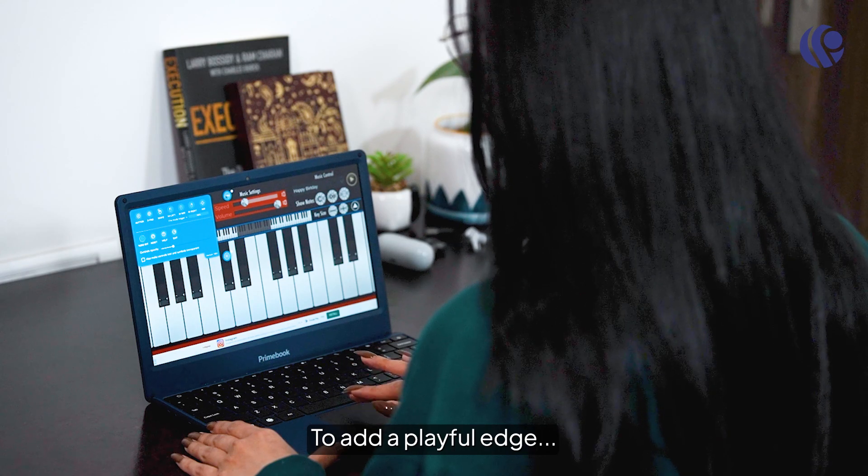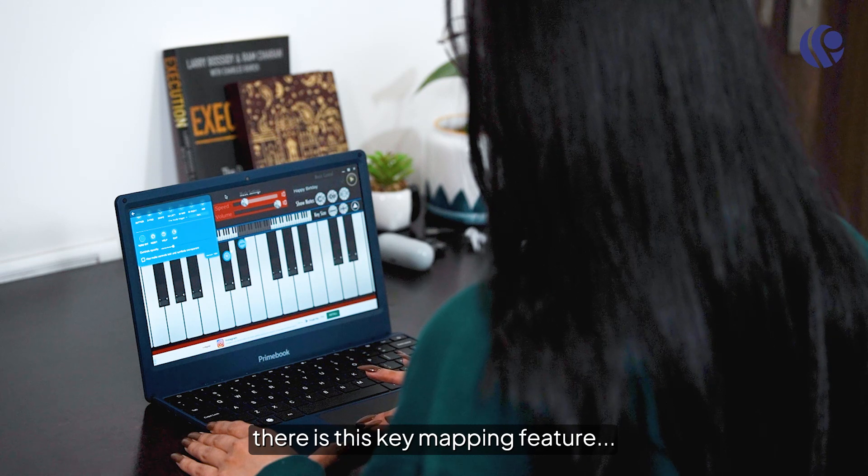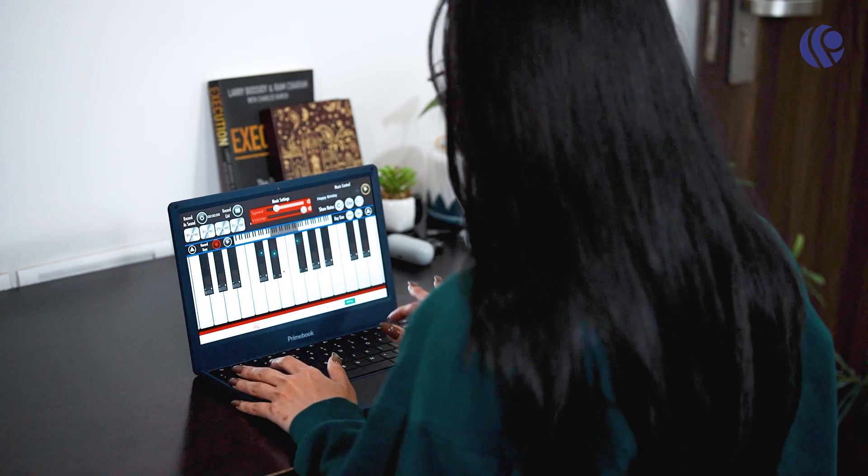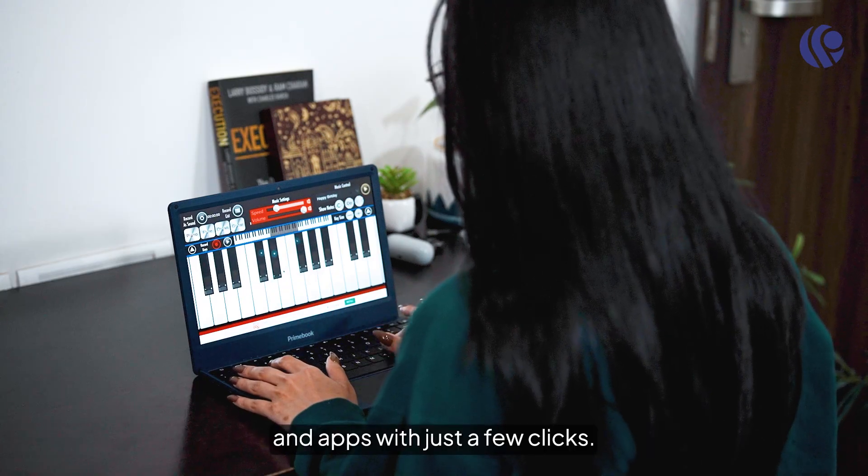To add a playful edge, there is a key mapping feature that helps me navigate touch-intensive games and apps with just a few clicks.